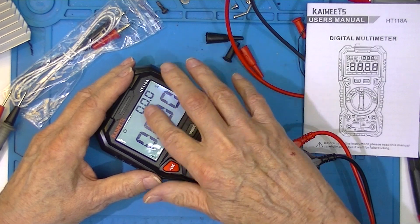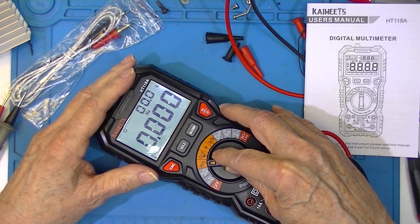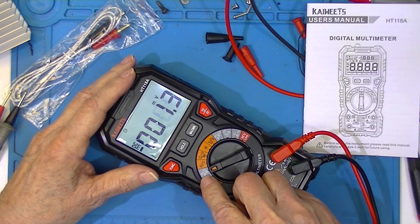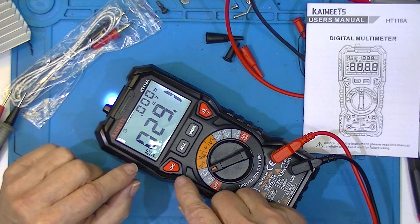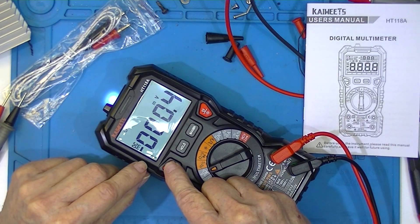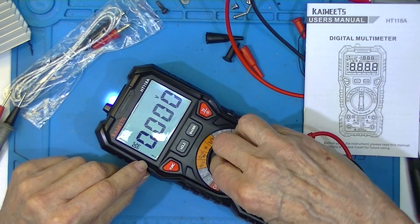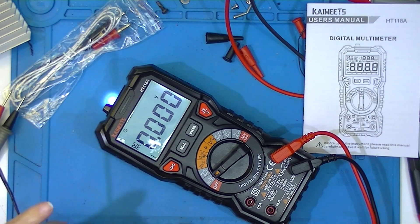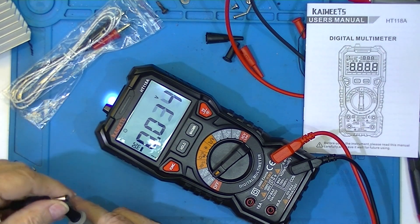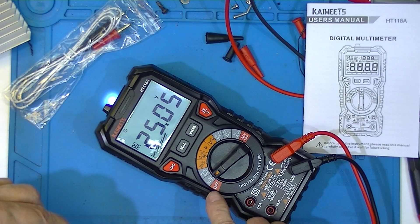On the Hertz setting it's going to display the frequency and the duty cycle — that's fine. We also have Hertz and millivolts. That's how we switch between AC and DC. We can see millivolts, and 25 volts DC with a bar graph.